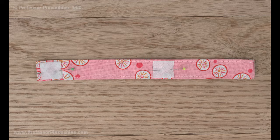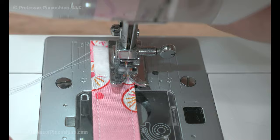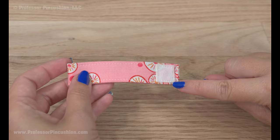Unfold the strap and pin the fastener in place. At your sewing machine, sew around the perimeter of each side of the fastener. If your machine can handle it, edge stitch the two strap ends together.